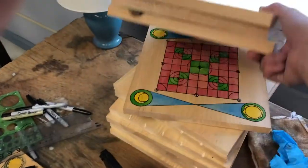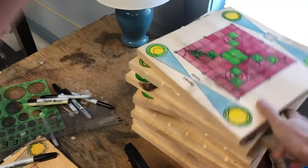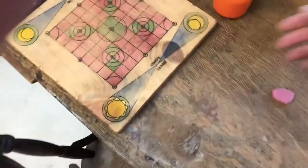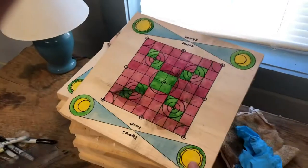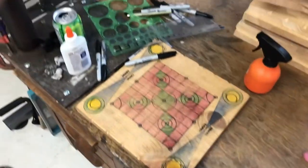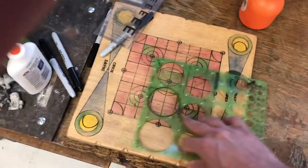Here's a stack of boards that I'm finishing up — they're at various stages of getting closer to being done. This one looks pretty much done. Sharpies and circles — this is what I use for the circle designs on the boards.